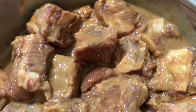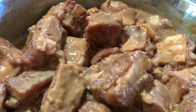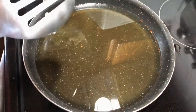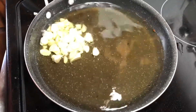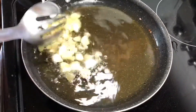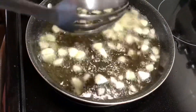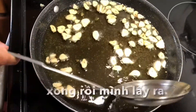Let's cook. Now we add the garlic until it's light brown. Now it's good, let's take it out.